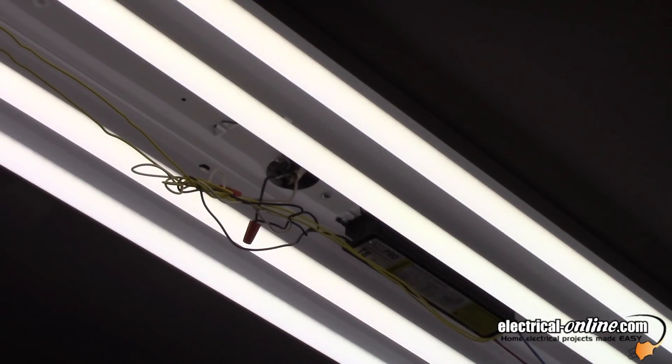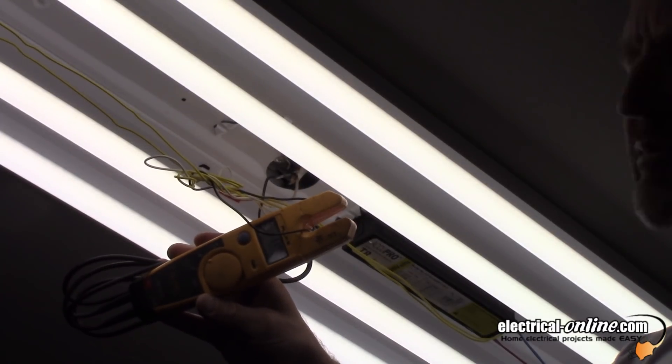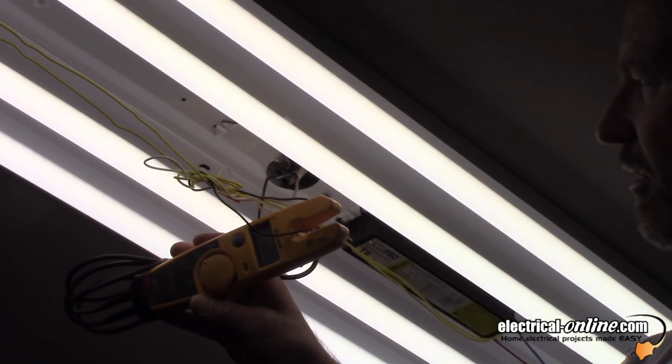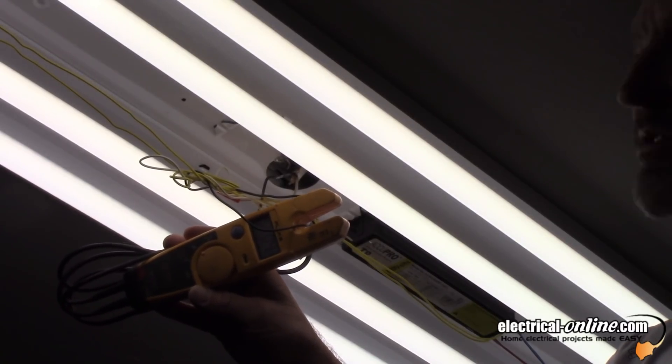All right, I've got the four LED tubes installed, and I'm going to check the current draw. 0.4 amps. So we've dropped the current flow by more than half — 0.4 as opposed to 0.9 amps with the T8 fluorescent tubes.